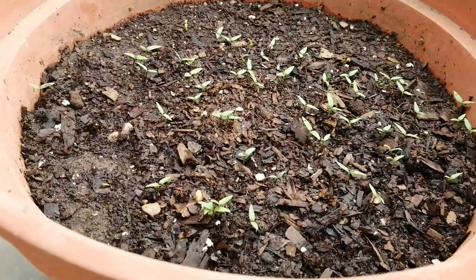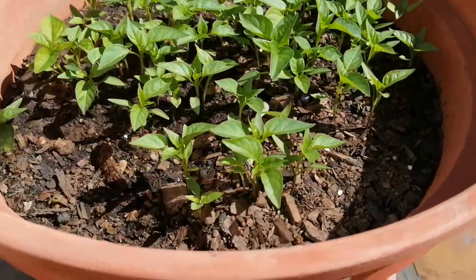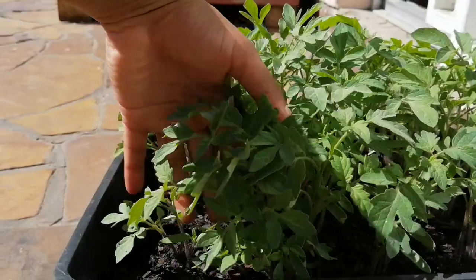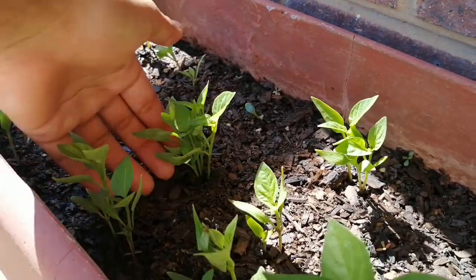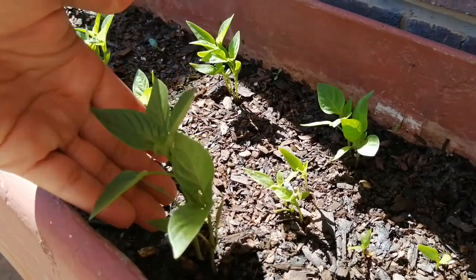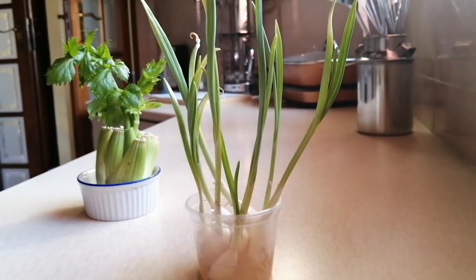To save cash on fresh produce long-term, you could consider growing your own. I'm trying my hand at growing peppers, tomatoes, chili, celery, and garlic. We don't have much garden space and unfortunately people have stolen our harvest from the front yard numerous times, so I've started trying container gardening. Containers and soil can rack up some costs, but you don't have to buy all your seeds — some produce can be grown from existing fruits and vegetables. I've also seen people successfully use old tires as containers.